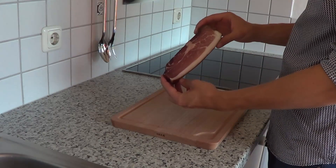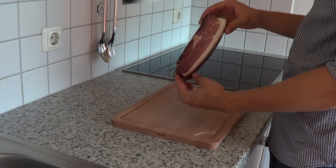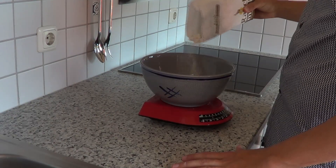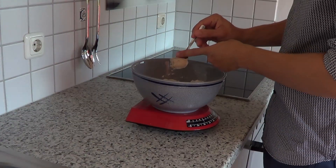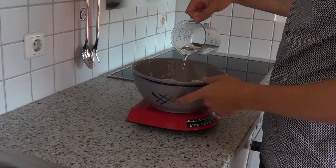For the schritzl we will need this little bad boy called speck, which is basically smoked bacon and will work as filling for the schritzls. Start things off with 500 grams rye flour, top that off with 25 grams of fresh yeast and some 100 ml of warm water.